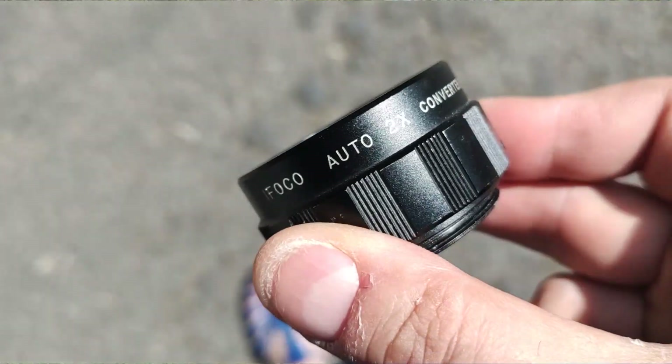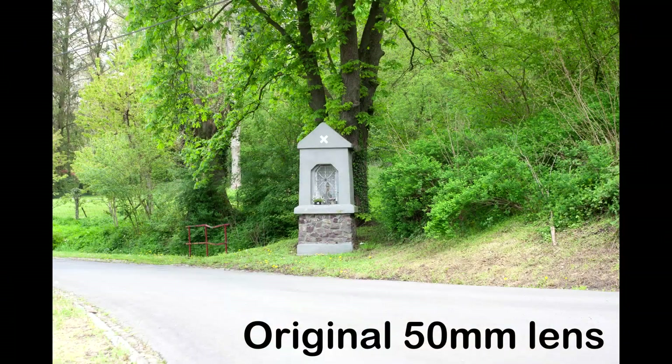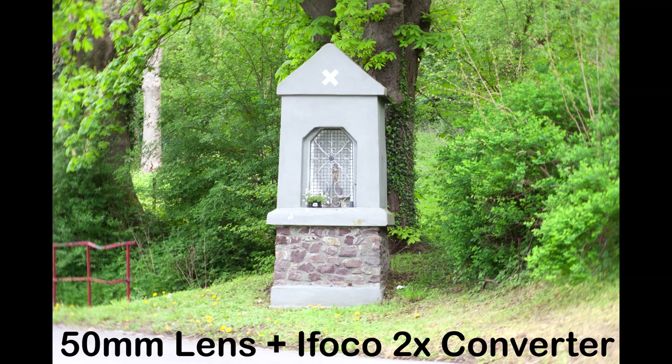Hi everyone, this is a teleconverter — a two times teleconverter. Basically what it does: if you whack it in between your camera and your lens, your 50mm becomes 100mm. Perfect — best invention since sliced bread, or is it? Let's put it to the test.